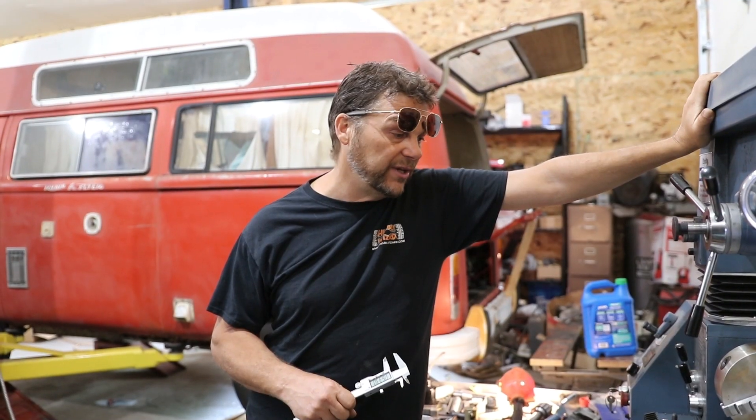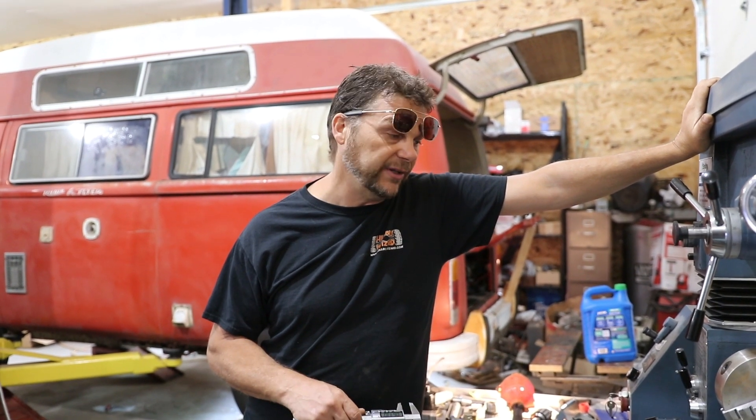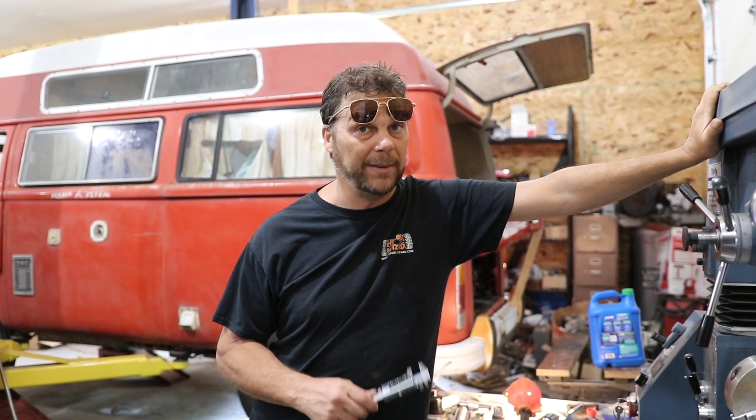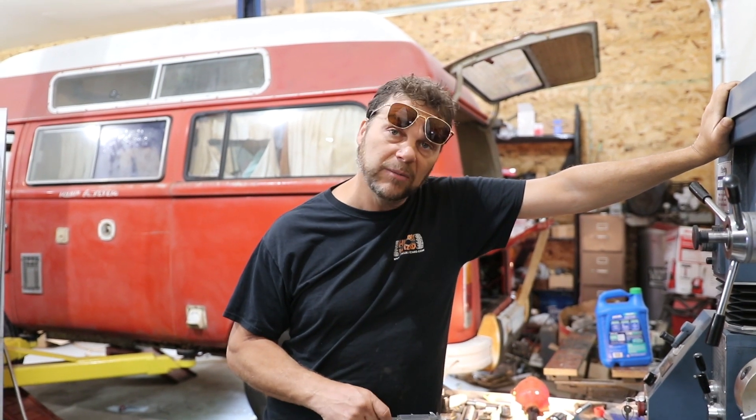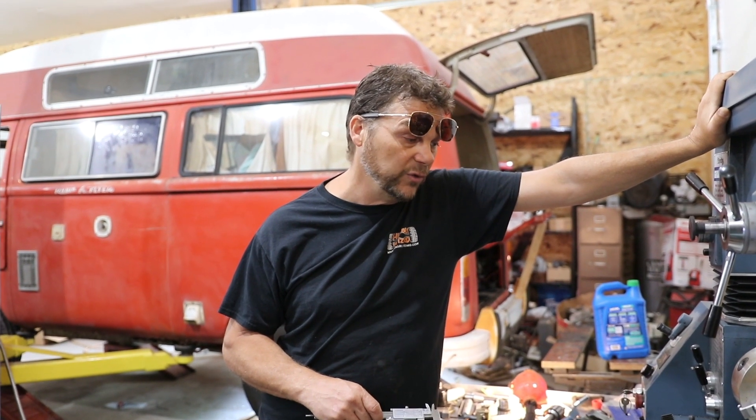I should be able to get to the point today where I get my spacers done, get the plate all drilled out, and then I can order my bolts. I'm going to try to get some hardened 10 millimeter bolts to make sure this thing stays super sturdy.